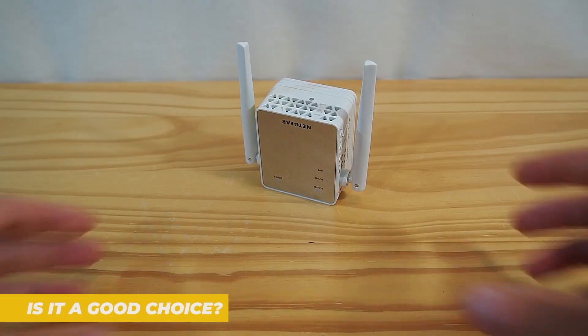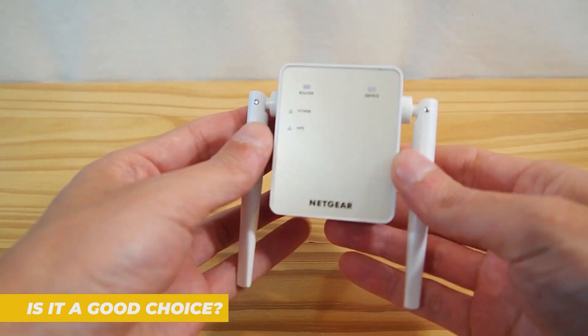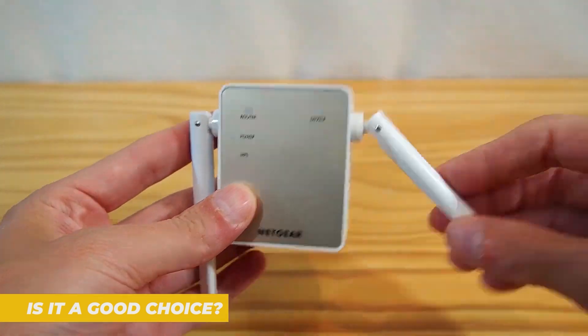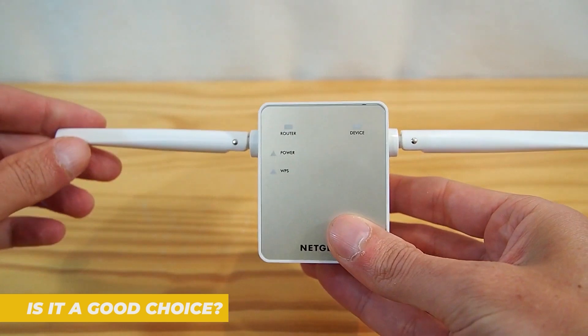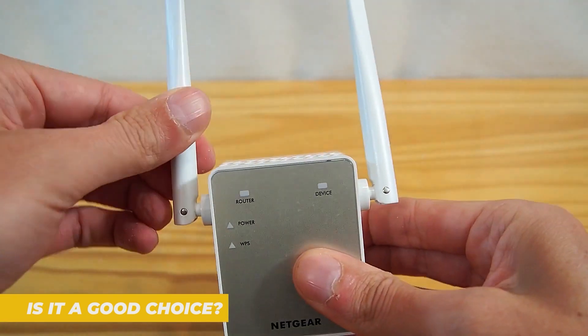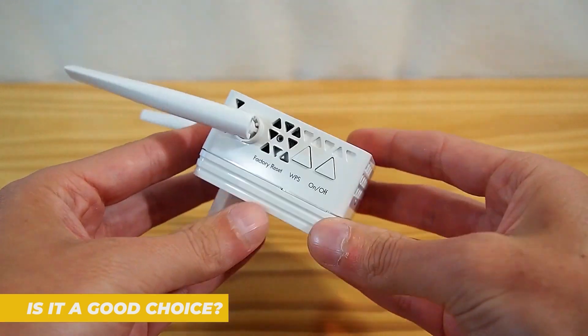In conclusion, the Netgear EX6120 is a reliable and affordable solution for eliminating Wi-Fi dead zones. It's not the most powerful extender on the market, but it gets the job done for everyday users. With its compact design, easy setup, and solid performance, it's a great option for anyone looking to boost their Wi-Fi without breaking the bank.